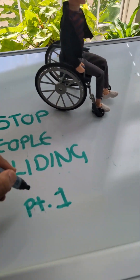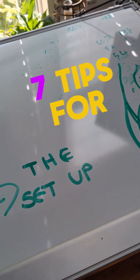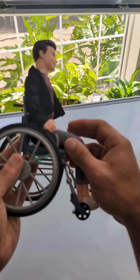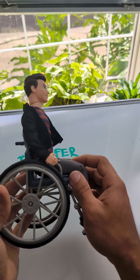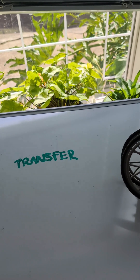How to stop people from sliding out of their wheelchair, part one: the setup. When someone slides forward in their seating, that's called a posterior pelvic tilt. The most common reason why someone goes into a posterior pelvic tilt is the transfer.